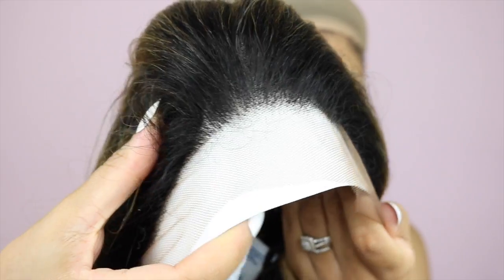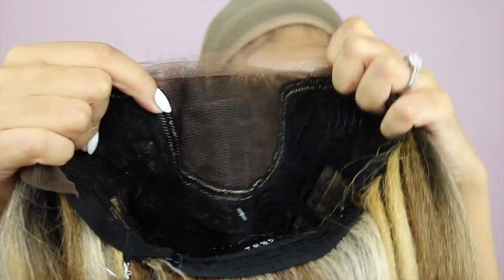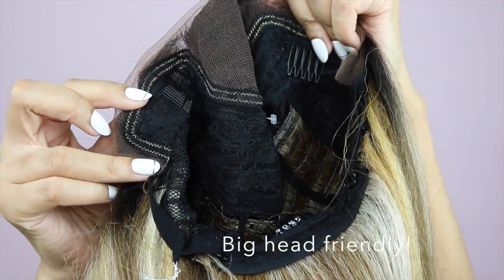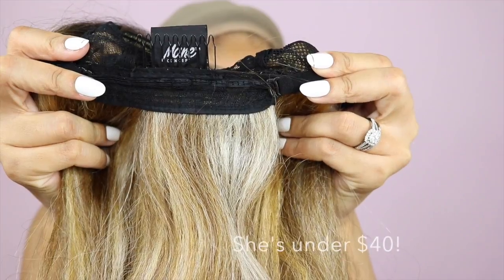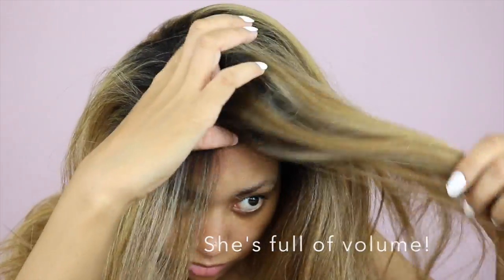The wig I'm reviewing is Main Concept Bianca. The first thing I noticed is that it has a pre-tweezed hairline, which is awesome. The color on this unit is absolutely beautiful — it's a yaki texture. It comes with your standard two combs in the front, one in the back, and adjustable straps. It also has a 4x4 inch part space and a flap at the back, so you could definitely put it in an updo. The hair texture is very yaki, so just keep that in mind — I do wonder if it's going to tangle.